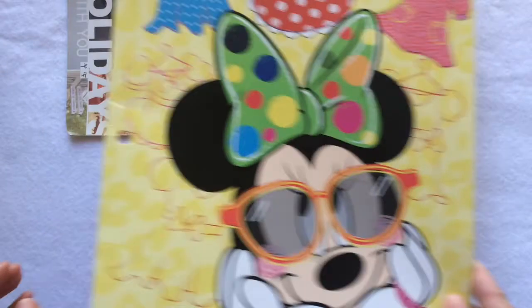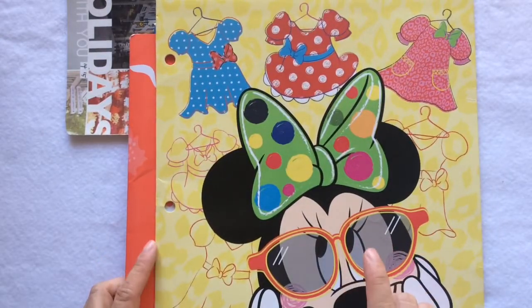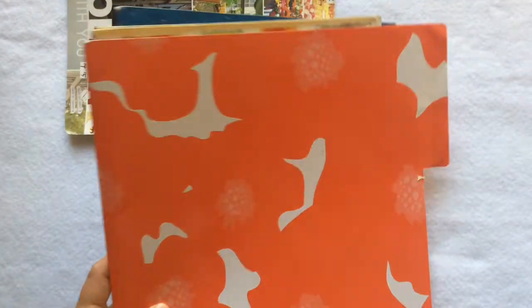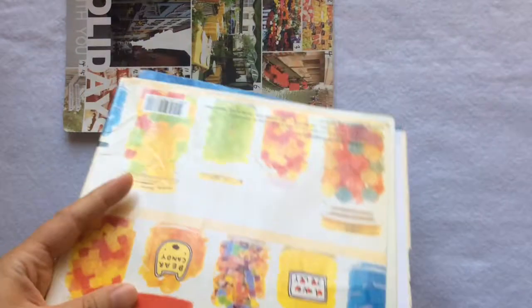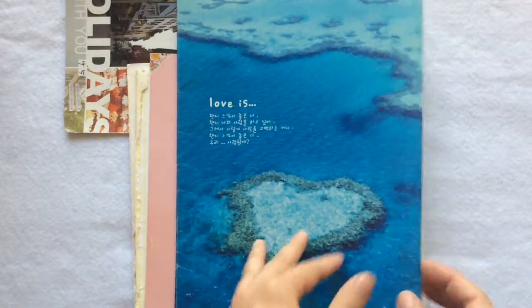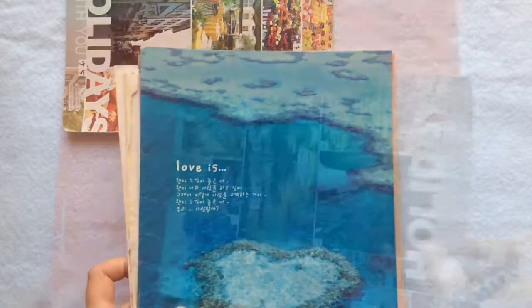My daughter is not a big fan of it, so we can totally use it in this project. This one is apparently old and well-loved — you can tell from the edges. What I love using the most are those notebook covers from my college years. I threw away the class notes but I just can't let the covers go — they're so cute!